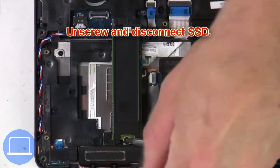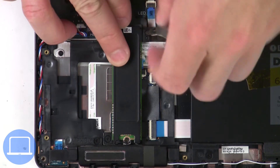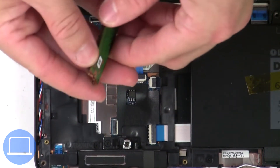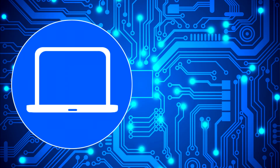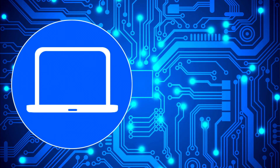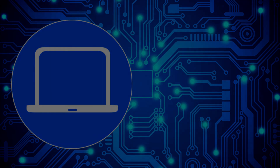Now unscrew solid state drive. For your laptop at PartsPeople.com.